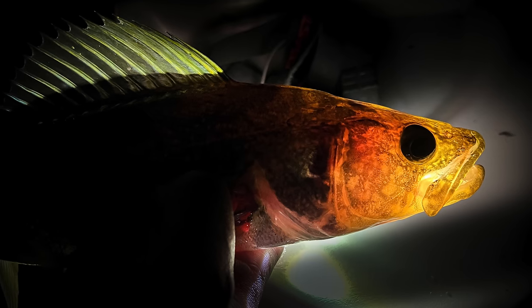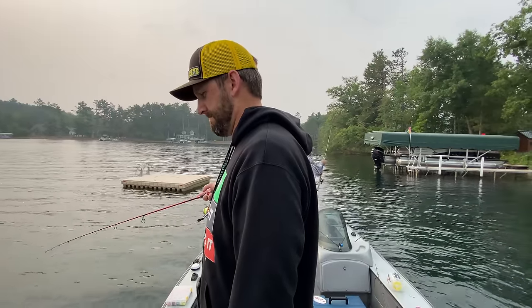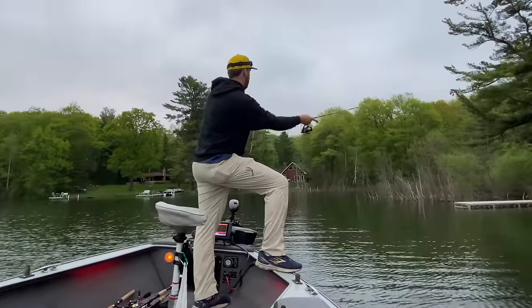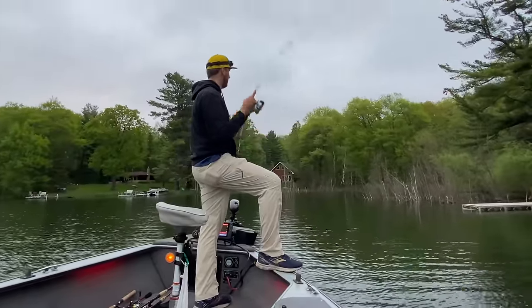Now these fish are going to be spooky a lot of times, so trolling is a difficult way to catch them. You're not going to do well trolling most likely. You're going to snag a lot of bottom and you're going to spook fish with the boat. Vertical jigging is almost out of the question in most cases because if you go in six feet of water and get right over the top of a walleye, it's long gone. So casting is the preferred method for fishing in the spring — casting and pitching — and that's what these techniques are going to be concentrating on.